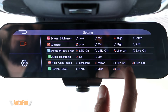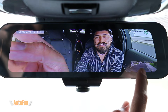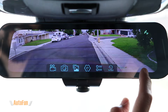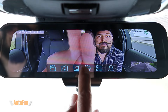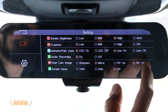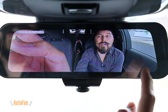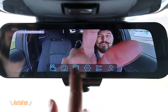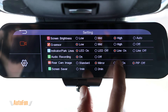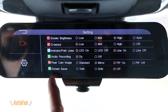Next up is picture in picture — you can have it on or off. This is the small mini screen that allows you to switch between the rear view and the 360 view. If I turn this off, the preview disappears and I'm no longer able to switch to the rear view. For that reason, I prefer to keep picture in picture enabled.